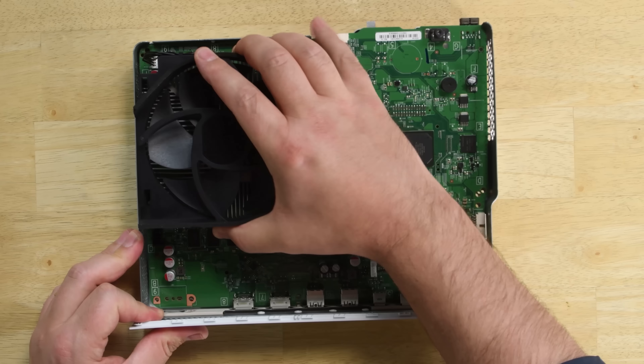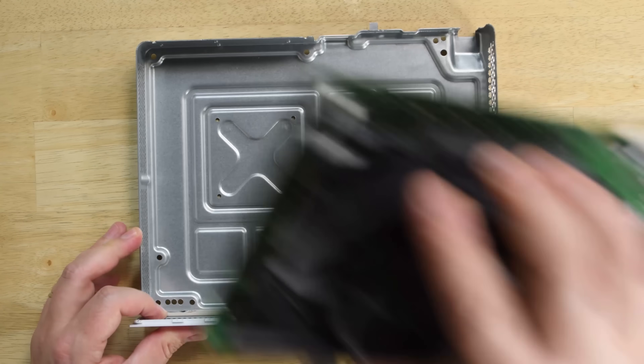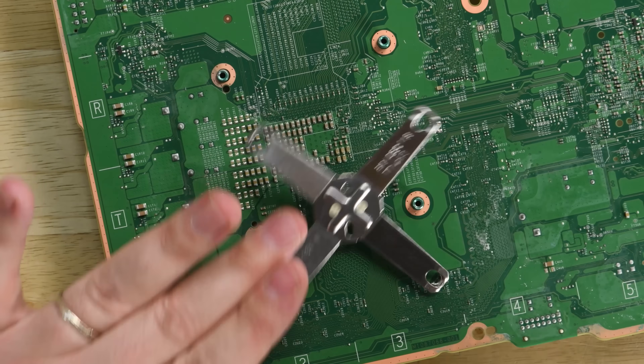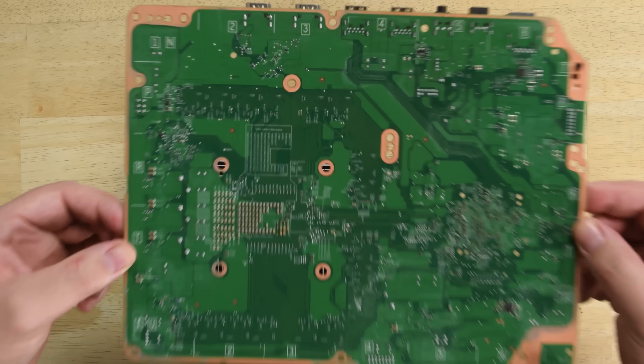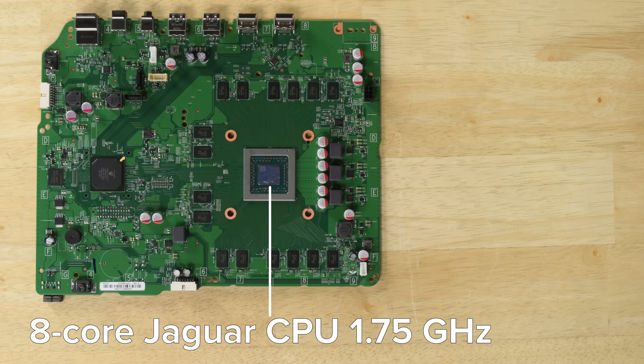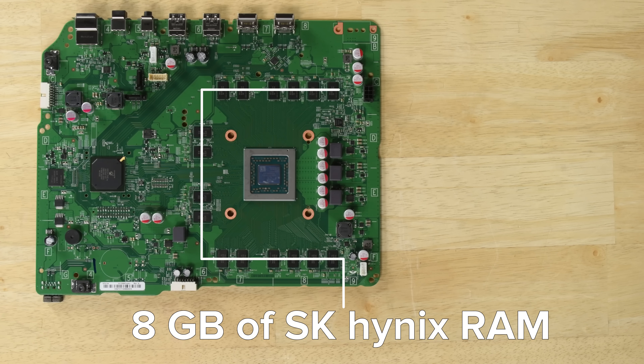We remove the last of the screws and lift the motherboard out of the metal case. This springy X bracket is all that's holding the fan and heatsink to the motherboard, and once we pop it off, we're able to separate them. On the board, we can spot the 8-core Jaguar CPU which runs at 1.75GHz and the 8GB of SK Hynix made RAM.